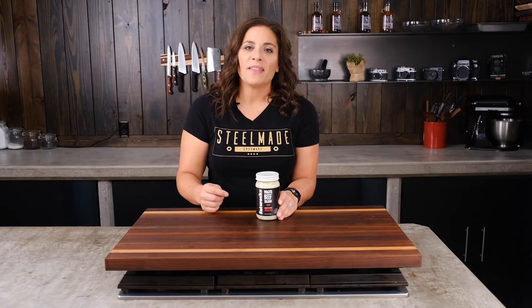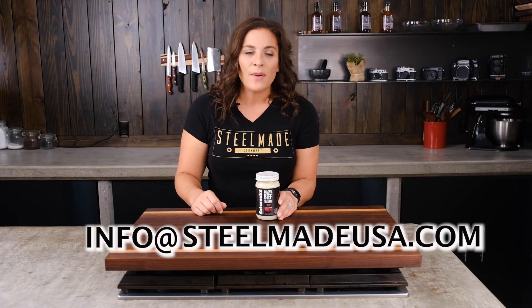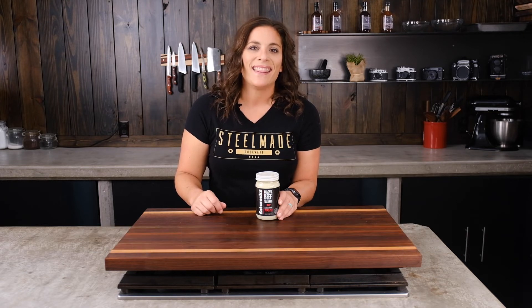If you have any questions about this product or any of our SteelMade products, please contact us at SteelMadeUSA.com or visit our website SteelMadeUSA.com and chat with one of our support agents. Thank you for watching.